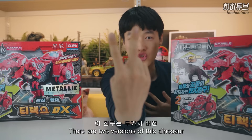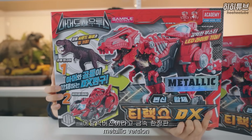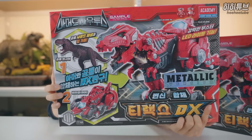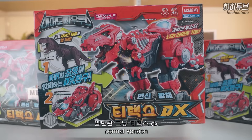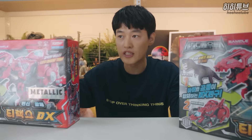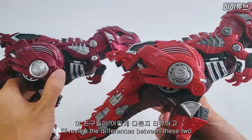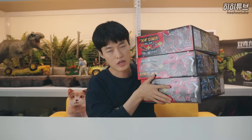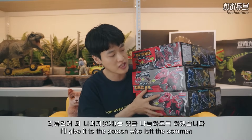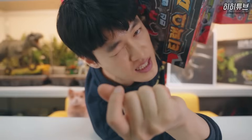This figure comes in two different versions that I have. It's a metallic version, and the other is just a standard TRX DX version. I have two different versions. I have a reviewer to share with my friends. Review! Let's go!